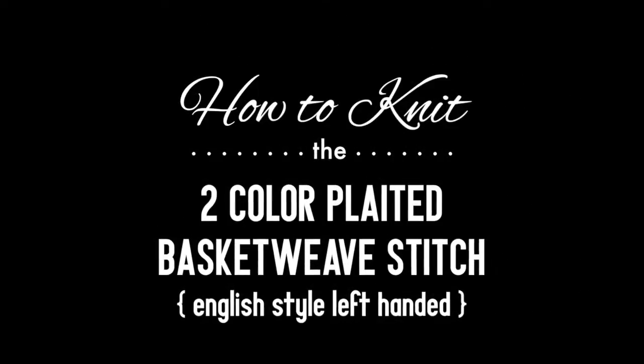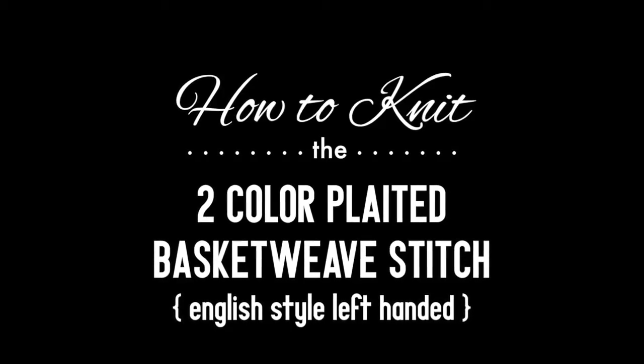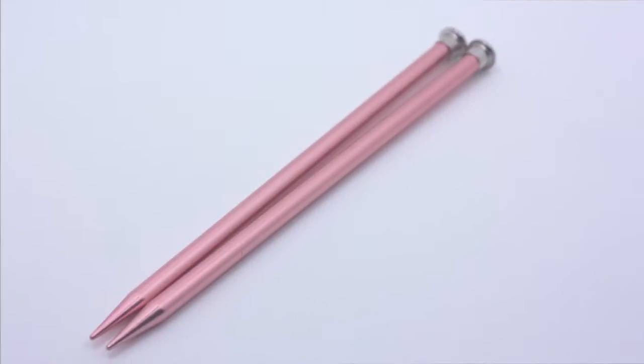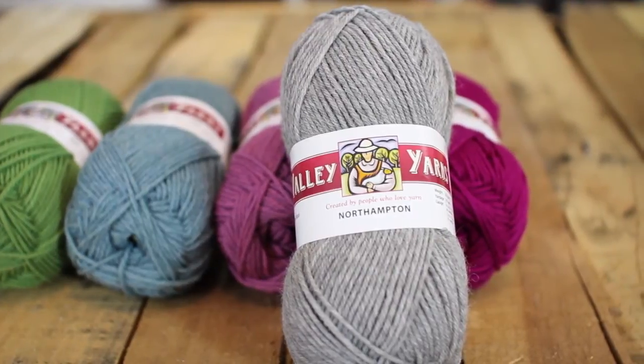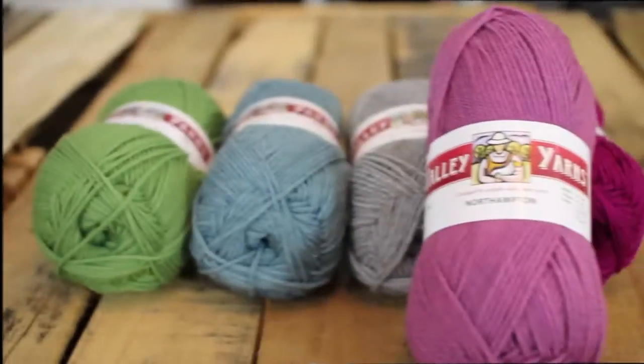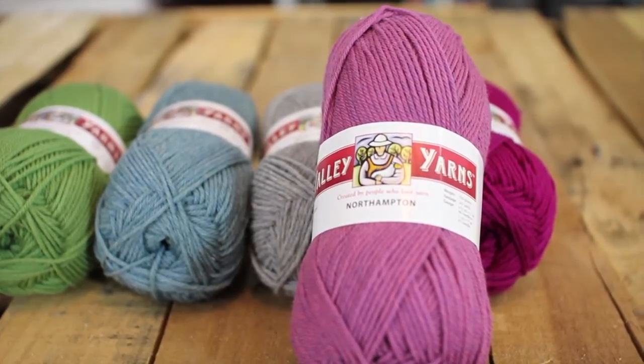How to knit the two color plated basket weave stitch, English style, left-handed. For this tutorial you will need a pair of knitting needles and two balls of yarn in the colors of your choice. Special thanks to our sponsor WEBS for providing today's yarn. Today we are using their Northampton yarn from their Valley Yarns line.